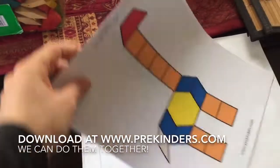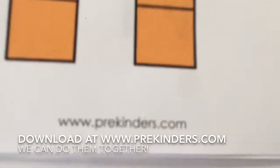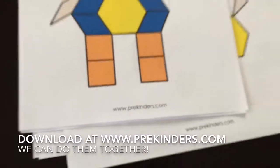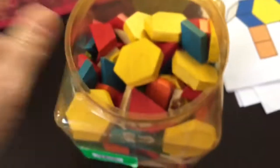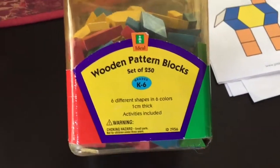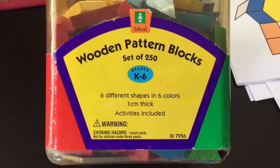I will take pictures of them at the end. You can also find these great pattern blocks at this web address and you can print them out for free. And we are going to use these blocks. I got these blocks a long time ago. You can find them online, eBay, or at any teaching store — wooden pattern blocks.